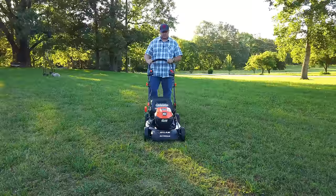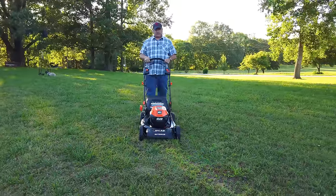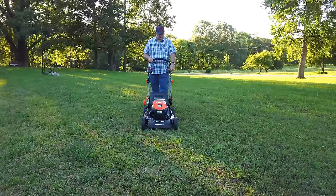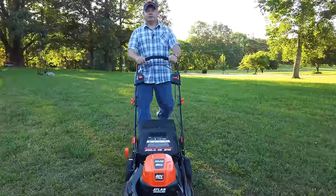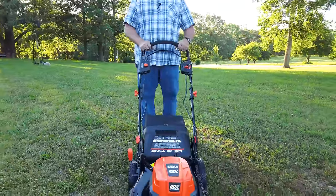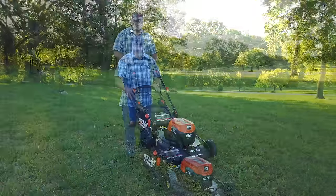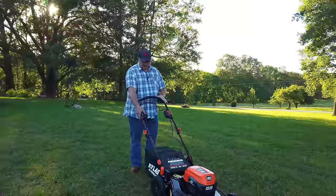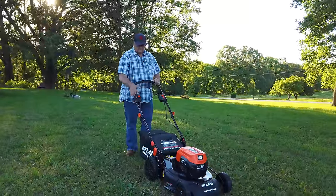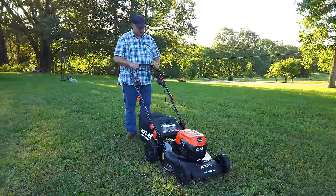Here we go. That feels pretty comfortable. Let's do it on fast. Oh Lord — yeah, that's teenager mode. Let's put this thing back on Tony mode. Now we're going to start the mower — push the button down. Wow, it's really quiet. I mean, it is really, really quiet. So we're going to start on low and just get to mowing.